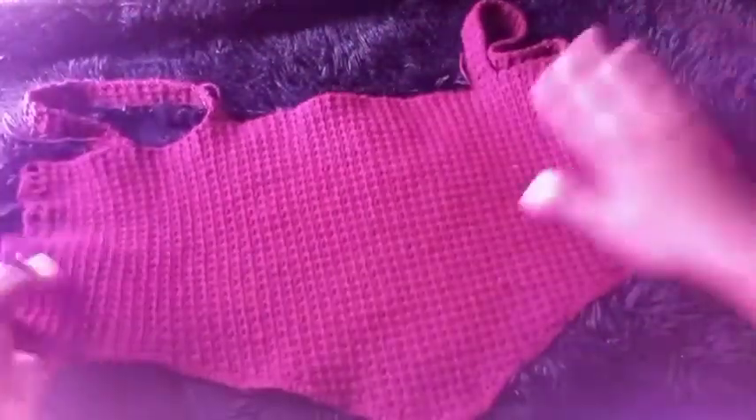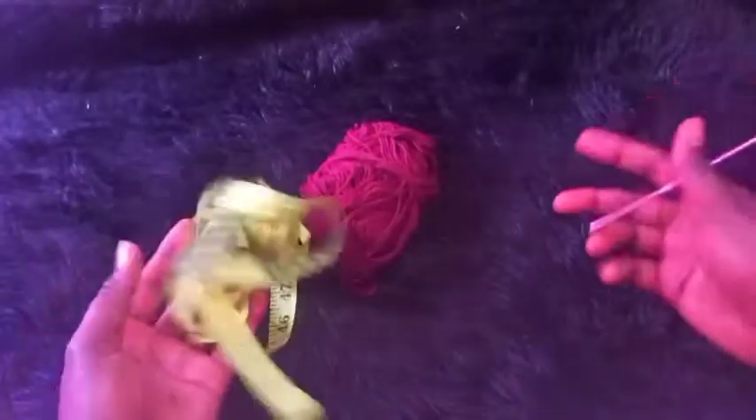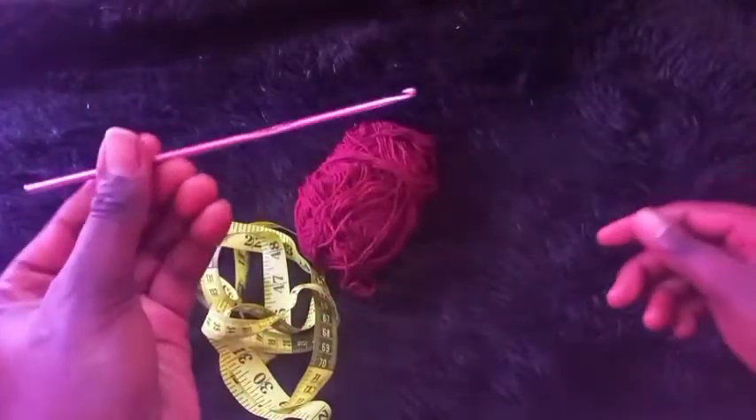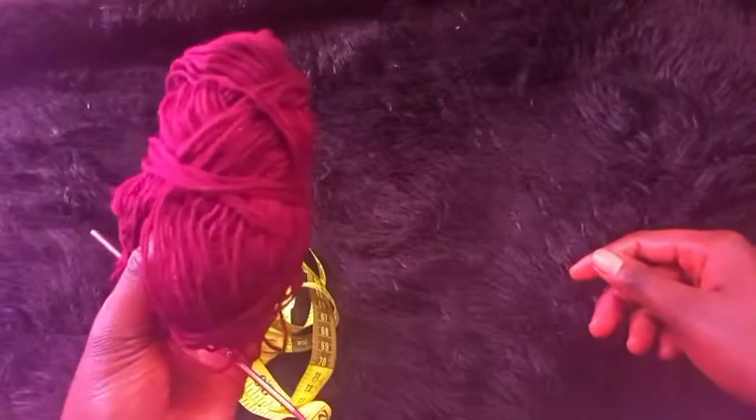Let's get started. The requirements to make this top are: a measuring tape, a 3.5 millimeter hook, and yarn. This yarn is a Robin yarn — it's a 50 gram white yarn. So let's get started.